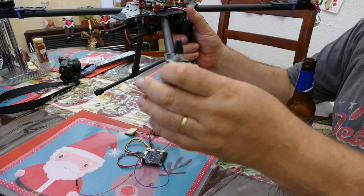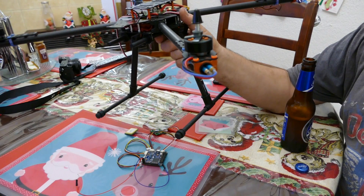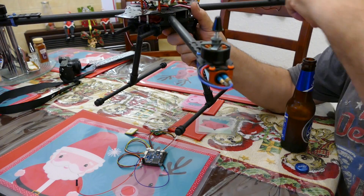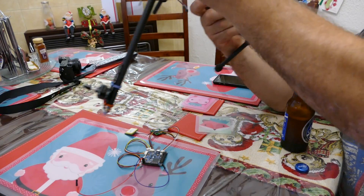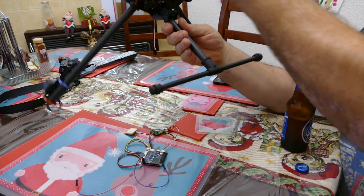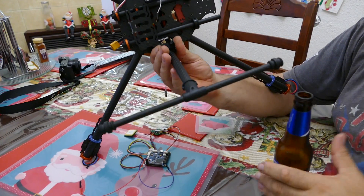It gives you a slightly larger quadcopter — it'll probably increase the length by about 100 millimeters per side. On the bottom here — my beer bottle's getting in the way — let's have a look.